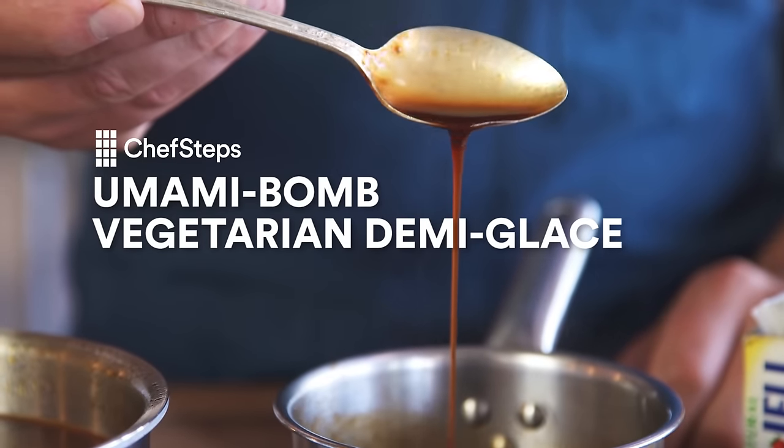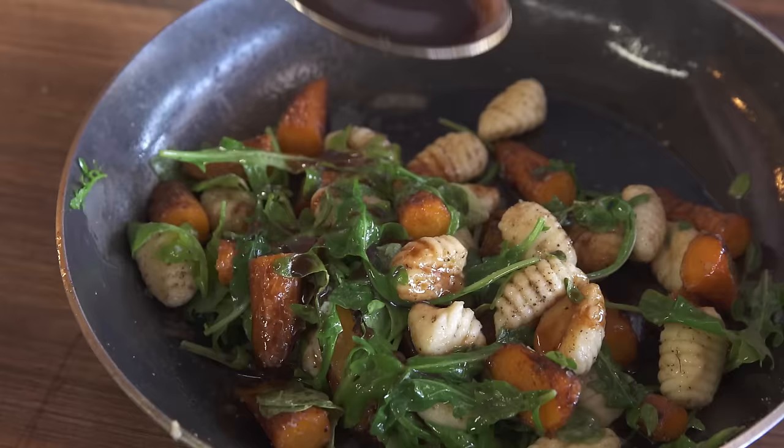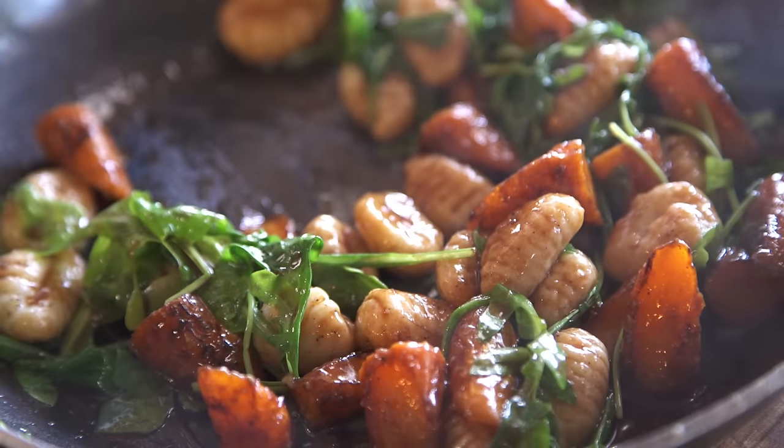This is how to make beef demi-glace out of vegetables. You get a really beautiful umami-packed jus or demi that's nice and thick. It's super quick to make and it just tastes incredible. I actually prefer this over traditional demi. Really straightforward process.